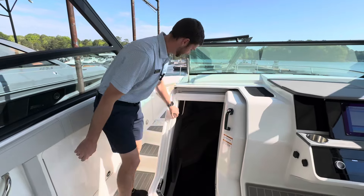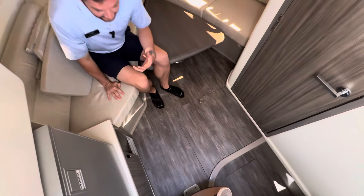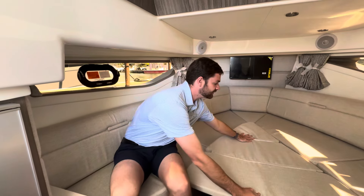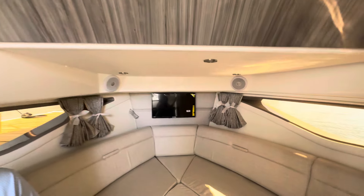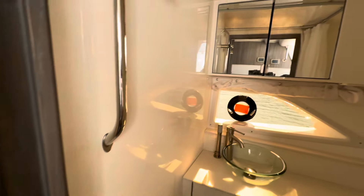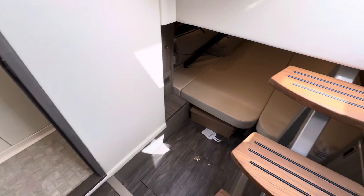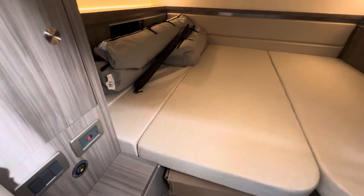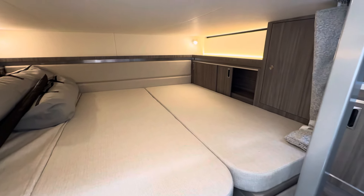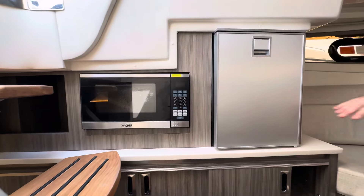Last but not least is the cabin. As you come in you'll have a nice sitting area with a table — you can raise the table or keep it down. It converts to a bed using this front area. You have your TV, breaker panel, and air conditioning. Next to it is the head. Down underneath is another sleeping area that can convert into a bed, or by removing the center piece you can have two twin beds — either a master suite or two separate sleeping areas. There's also a nice microwave and fridge on board.